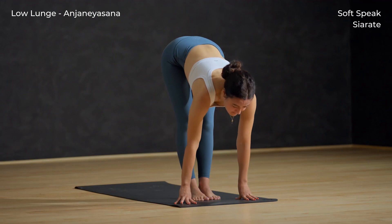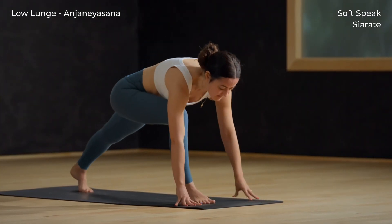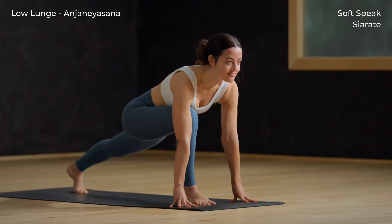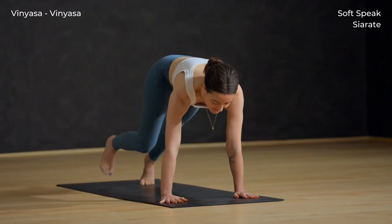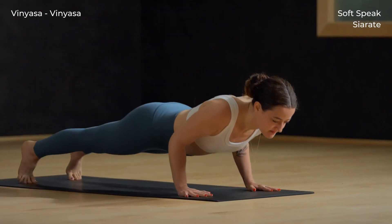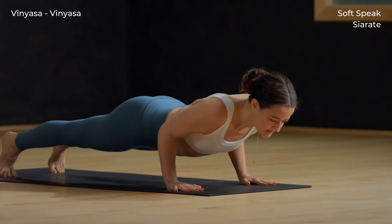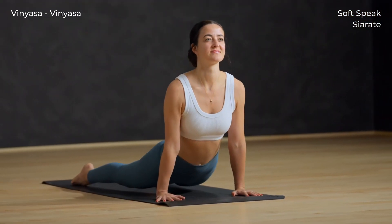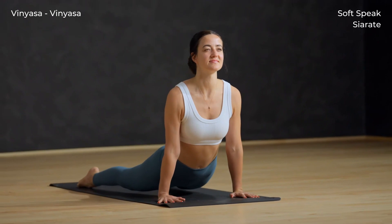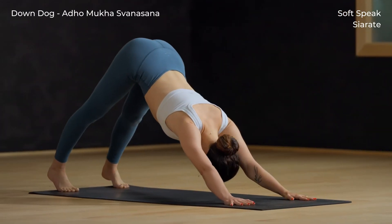Inhale and lift halfway. Left foot back, low lunge, breath out. Hands plant, inhale, step back to plank. This time keep the knees lifted, exhale lower halfway down. Inhale up dog — knees lifted off the mat, shoulders back. Exhale down dog — flip the feet and press back.